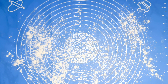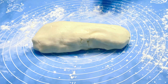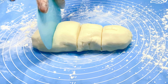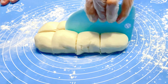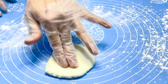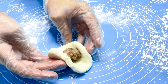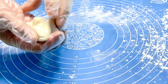Then we will lightly dust a clean surface with glutinous rice flour and turn the dough out. We will divide the dough into 8 pieces, roll small balls, then flatten into a disc. Place 1 teaspoon of mung bean filling in the center, fold in the edges to cover the filling, then roll into a ball.